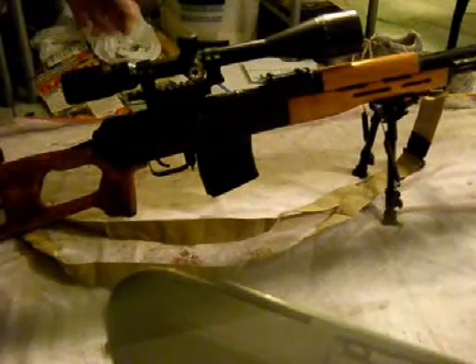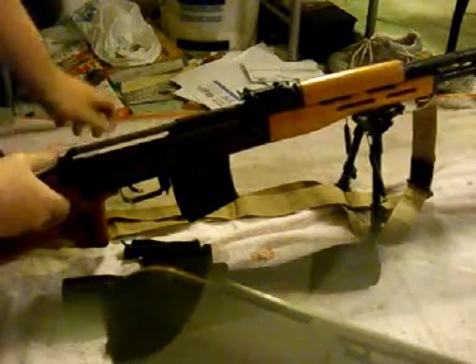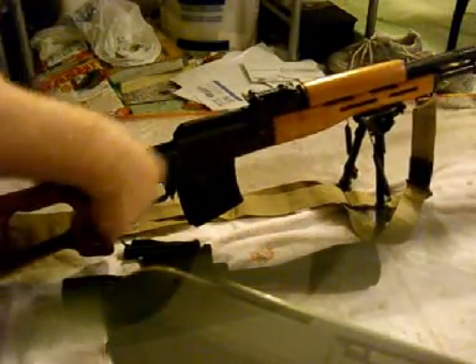I'll show you the breakdown real quick. It's a quick detach, so drop a lever — slides right off. Pop your dust cover, pop your recoil spring out, just like an AK.